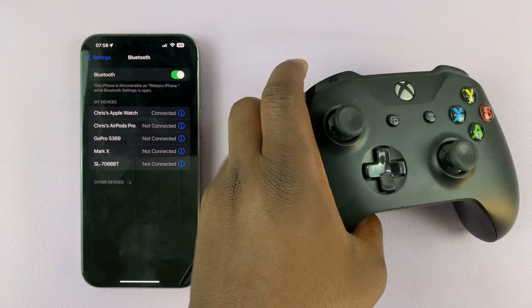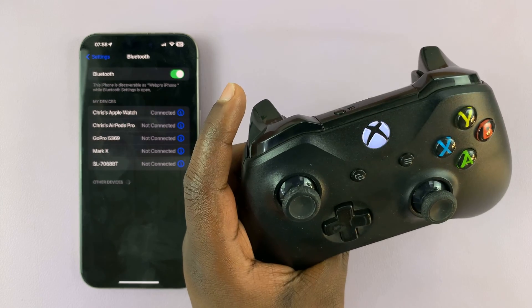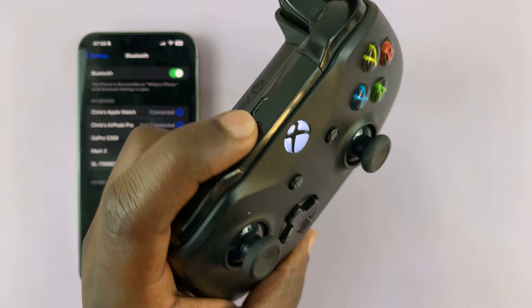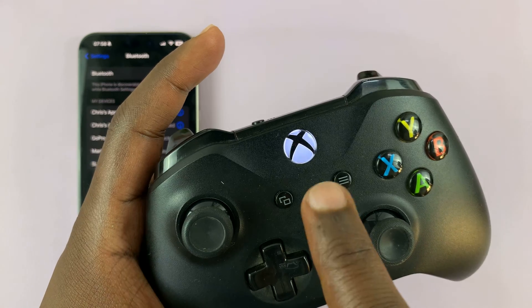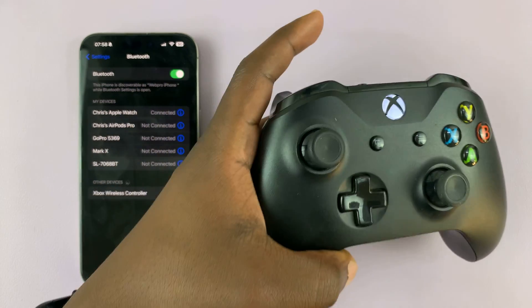Turn on your Xbox controller and then put it in pairing mode by pressing this button here. Just long press on it until you see that Xbox logo blinking rapidly. That means the controller is in pairing mode.